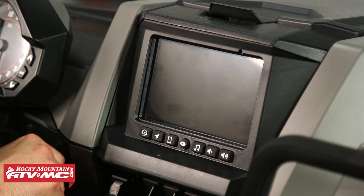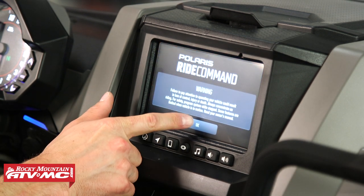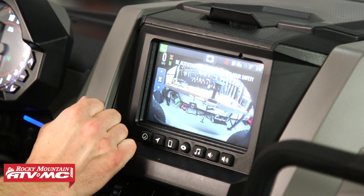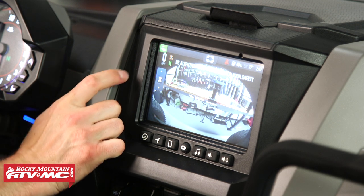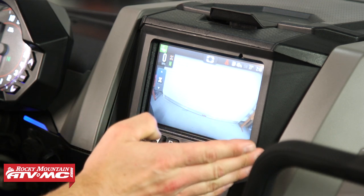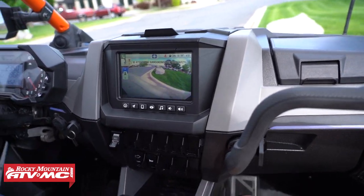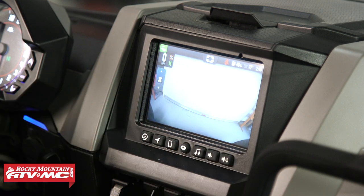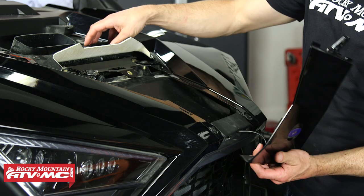I'm going to turn the key on, engine off. Hit okay, then hit the center button, go to cameras. We're on the rear right now, so we're going to switch to front. Something cool about this camera — with its 170-degree range, we can see both front tires and any obstacles we need to go over. If you need to adjust it from side to side, go ahead and do that now, then finish tightening down that lock ring.